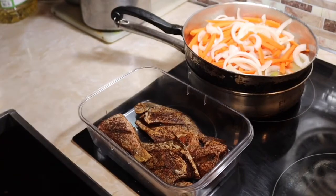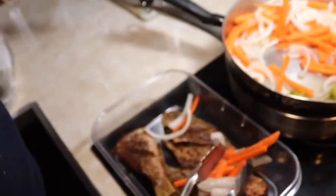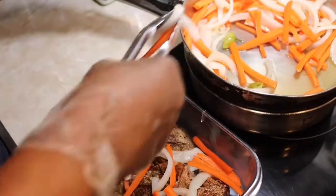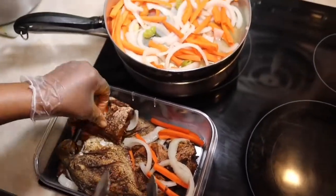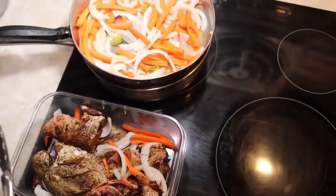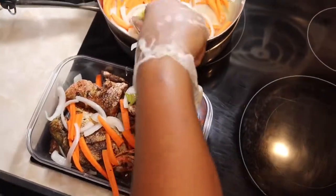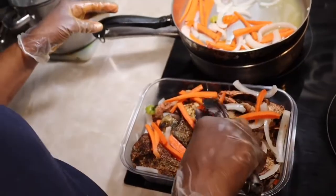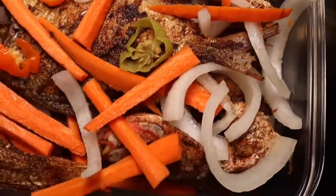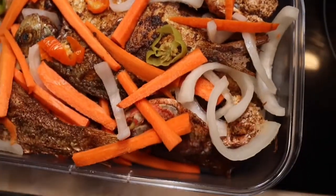Now it's time to dress the fish. I put a layer at the bottom, then spread the onion and carrots over that layer, then add another layer and continue the same step until I finish all the fishes. Here is the finished look of my fried escovitch fish. Like, comment, and subscribe — thank you, see you in the next video!